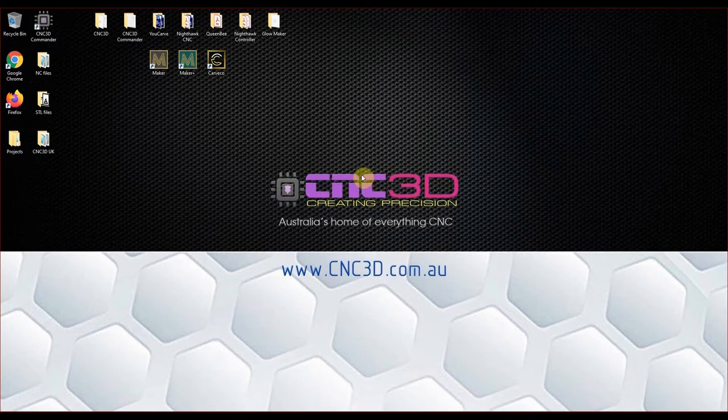This video is targeted towards people thinking about doing one for the first time. As you can see on our desktop we've got the three versions of the Carveco software suite. Today we're going to be using the entry level version called Maker — it costs about $15 US per month or about $19 Australian. If you get in touch with us we can give you an awesome five percent discount on your subscription for life, so please have a look in the comments for a link and coupon code.